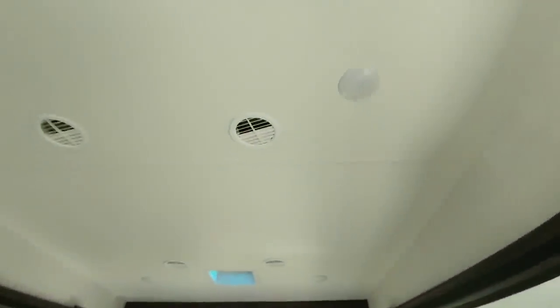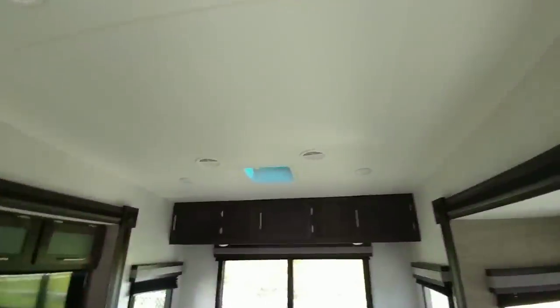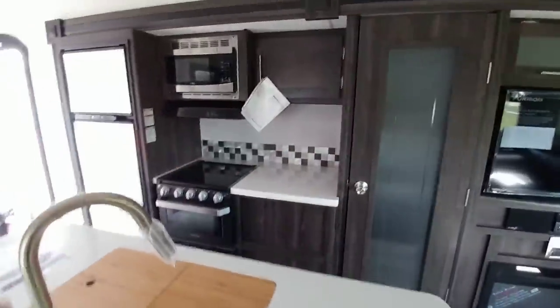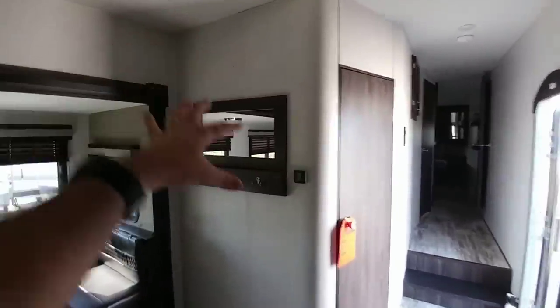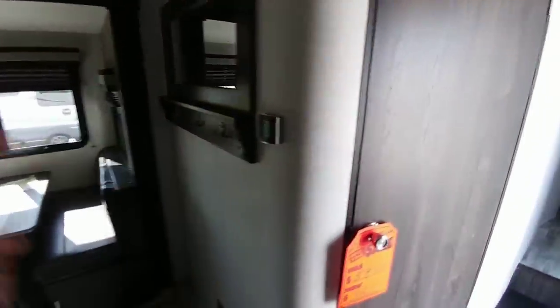It has nice tall ceiling heights. There's a nice fireplace with TV above it and a nice pantry area. Lots of countertop space, a really nice-sized island, a cooktop area, refrigerator, microwave, and areas to hang clothes or jackets. The thermostat is right there as well.